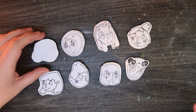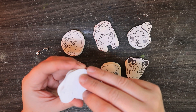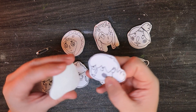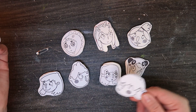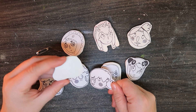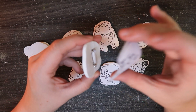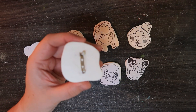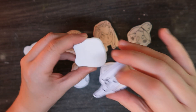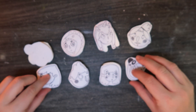I got most of them the right way around. This one I accidentally put the pin on the wrong side — it was meant to be two little kissing faces so now it's looking the wrong way. And this one I put the pin on sideways. Not perfect, but these are just a first test to see how they go.